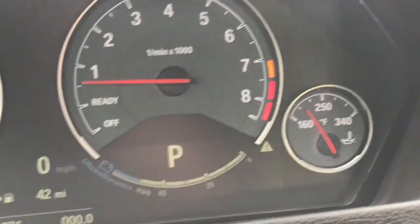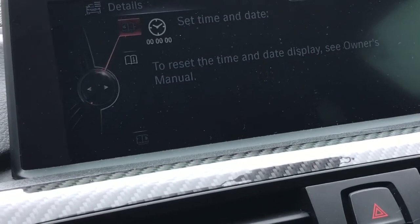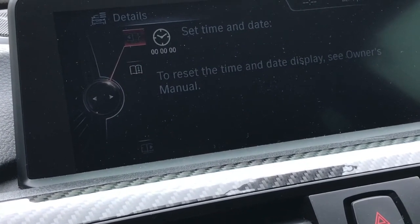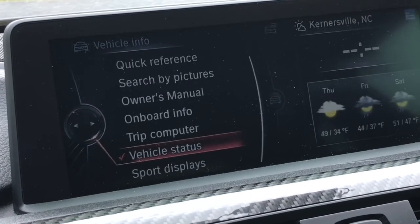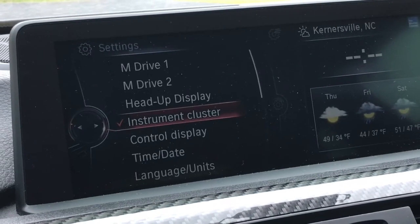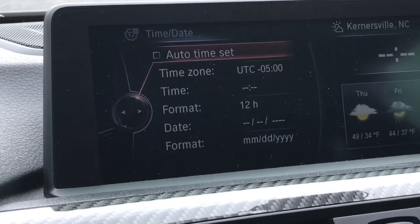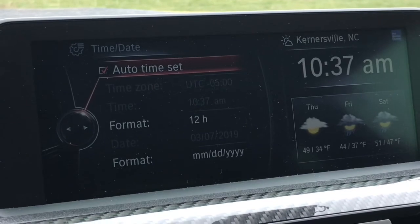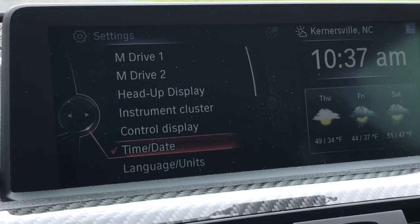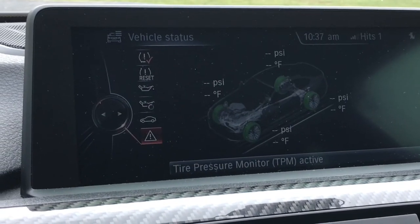I noticed a lot of things got reset — like I had coded off the warning where you have to click OK every time you started it. Go back to your settings, date and time — auto time is already set. We'll go back to our warnings down here.